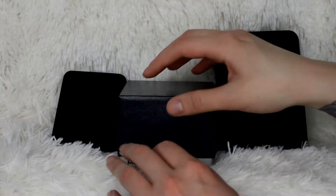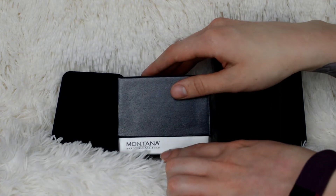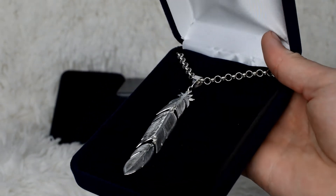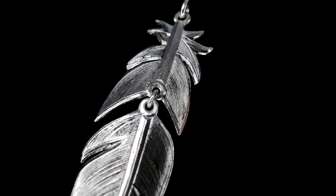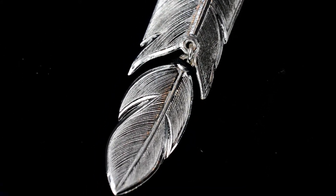Today I'm going to be reviewing Montana Silversmiths jewelry. I was contacted by the company to review some of their gorgeous jewelry for you. The first pick was a gorgeous three-tier feather necklace. All of these are sterling silver — super amazing quality — and you can find all the products and links in the description bar below if you want to check any of them out.